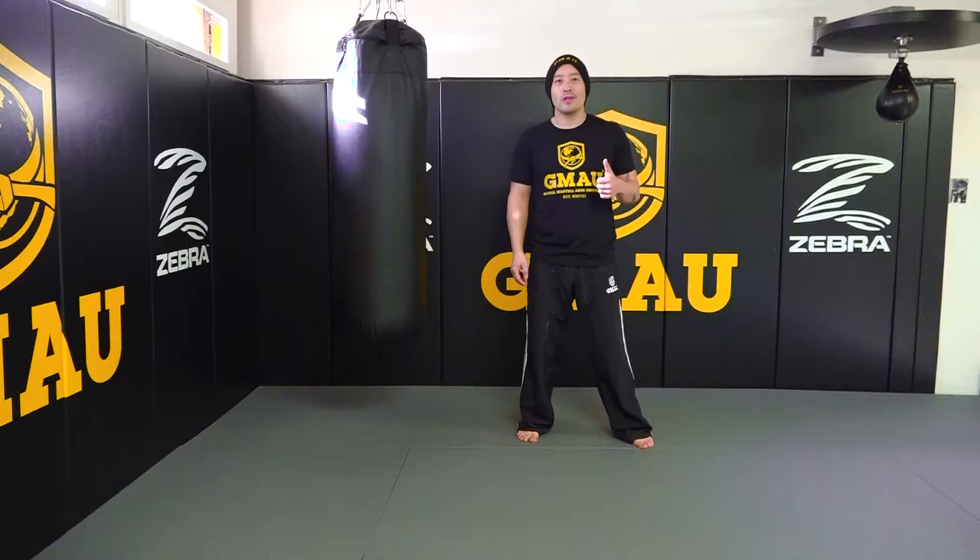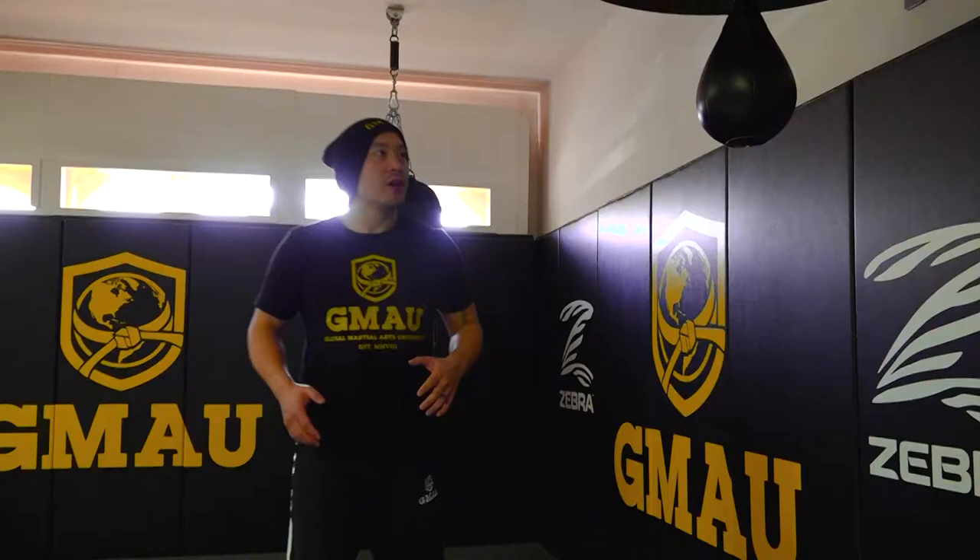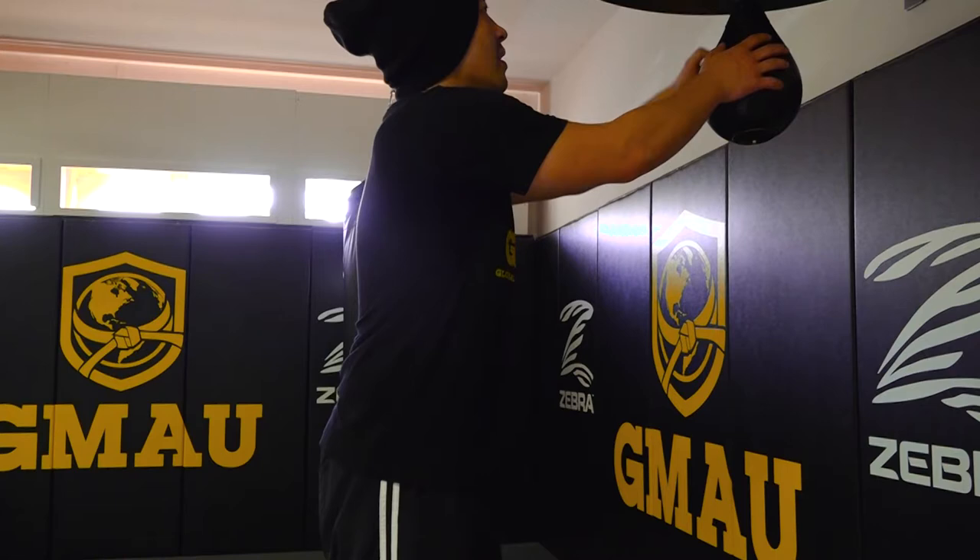Hey, what's up you guys? Coach Nick here. In this video, we're going to go over a short lesson on how to use a speed bag. So this will be a multi-part series. In this video, we're just going to go over the basics.